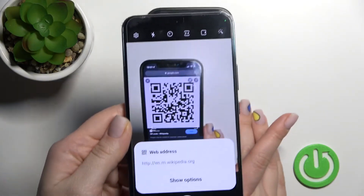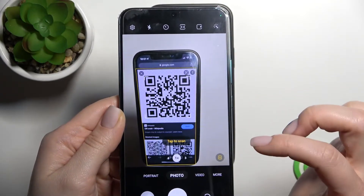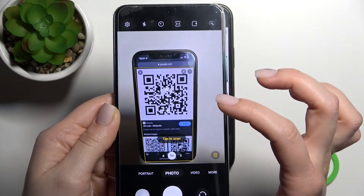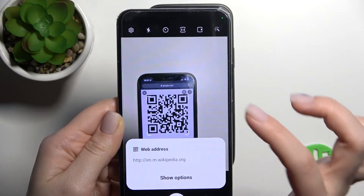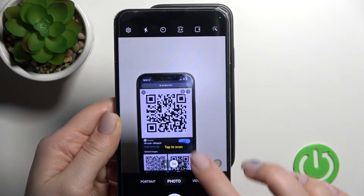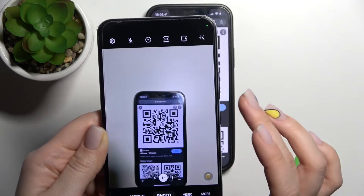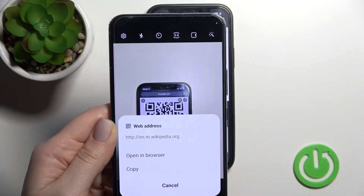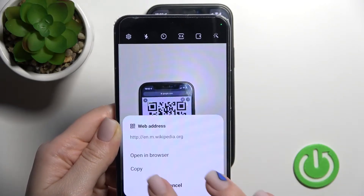Wait a second — as you can see, it will find the web address, the link of this QR code. Now just click here to show the options, and we can open this link directly in the browser.